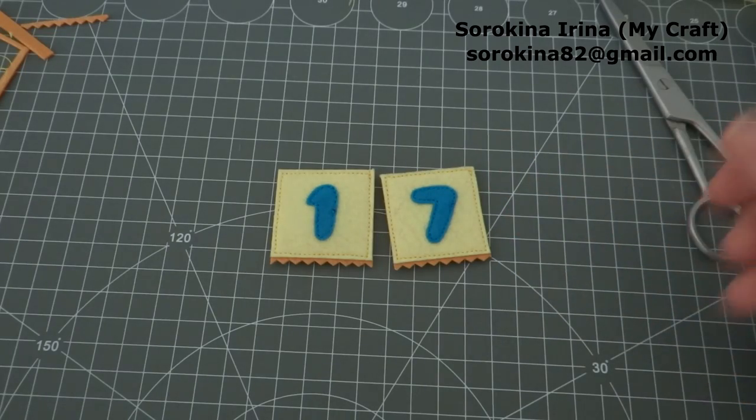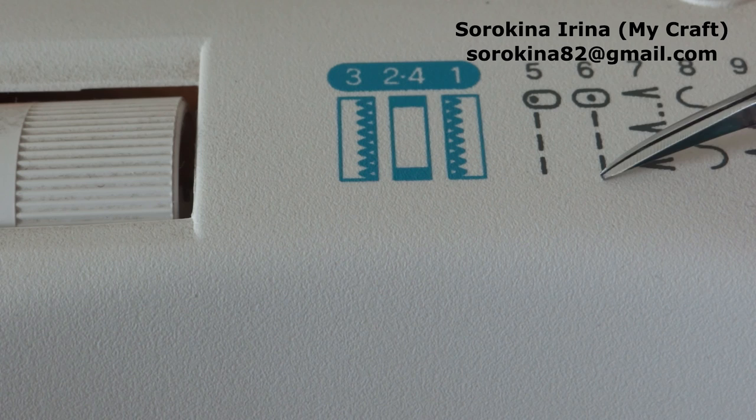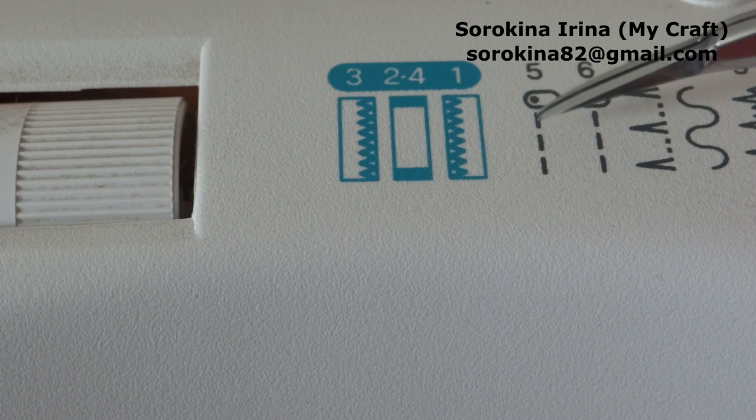Hi everyone! Today I want to show you how you can sew felt using your sewing machine. Usually the needle is in the middle placement, but now we need to move it to the left.